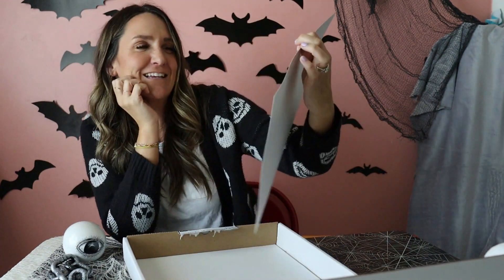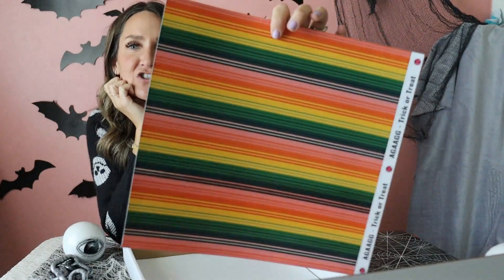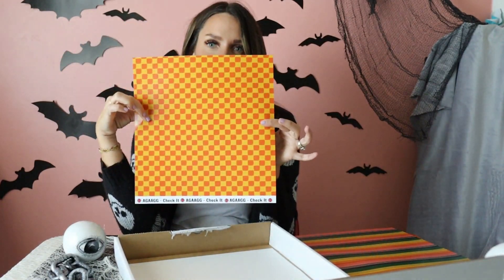We're up to the patterns. The first one is 'Surfing the Web,' which is just cute spider webs. The next one is called 'Trick or Treat' — but it's just stripes. I didn't know what to call it; you guys might think of a better pun. It's pretty stripes with all the colors of the vinyl that's in the box, and it can go way beyond just Halloween. When you cut letters in stripes they look so cool. Then we've got 'Check It' — a really cute fall checkerboard. I want to cut out just a giant pumpkin in this for a cute sign. I just love the checker.